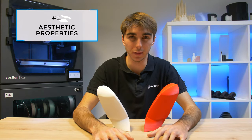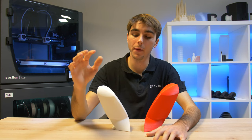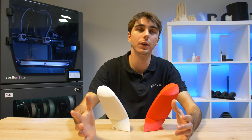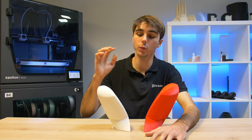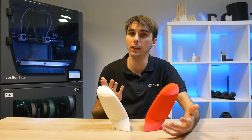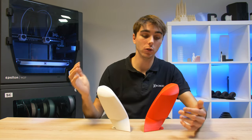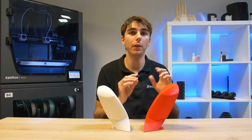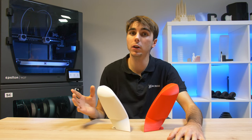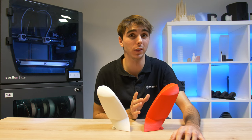Up next, aesthetical properties. This can be a little bit more difficult to compare as it is more subjective, depending exclusively on taste and the applications the model is going to be used for. If we compare PLA plus with normal PLA aesthetically speaking, the main difference is the matte finish that PLA plus has versus the shinier finish of normal PLA. It is true that by varying the temperature of normal PLA you can achieve different textures and finishes much more similar to the PLA plus ones; however, these changes could make it more difficult to print.